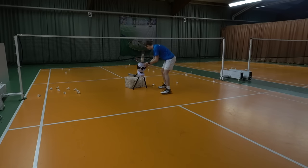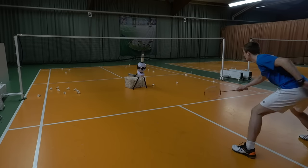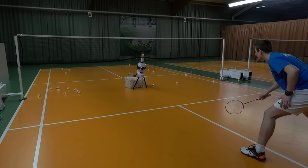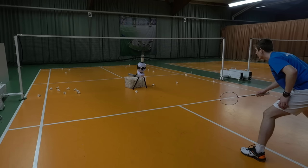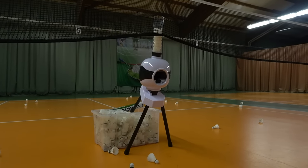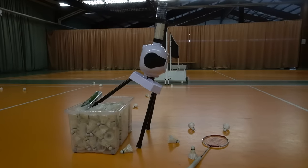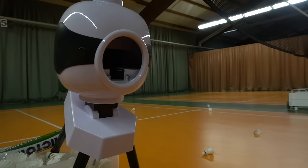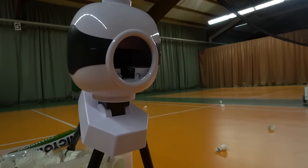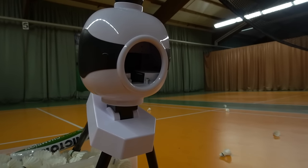Let's also look at midcourt and whether you can practice defensive skills with the machine. Unfortunately this is definitely one of the cons — the machine only works when shooting upwards, so you cannot really simulate a smash or a flat drive. That would be really useful for midcourt or doubles players, but as you can see in the video the shuttle just falls out if you try to set a downward trajectory.